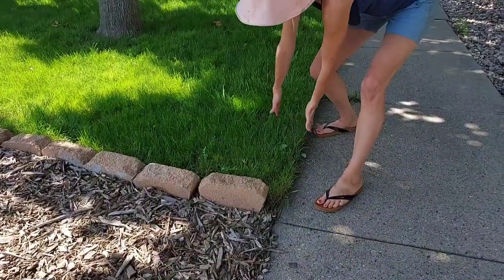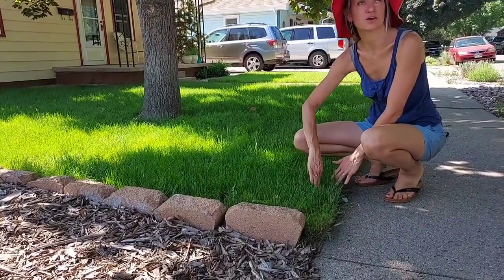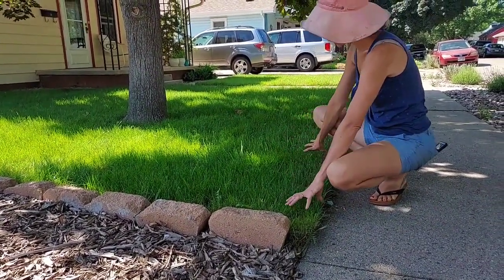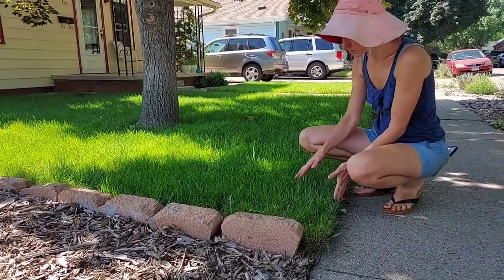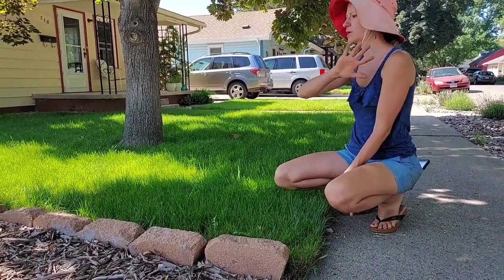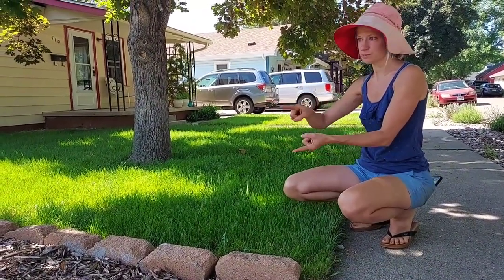Once that trench is in, we just lay cardboard over the top. The reason we do the trench is so that you can tuck the cardboard in next to the concrete. And then you get your wood chips really nice. If you have any gaps in the cardboard, the grass will come through, or the weeds, or whatever is there. So we get it real, real covered with the cardboard. And then we bring in at least three to four inches of wood chips.